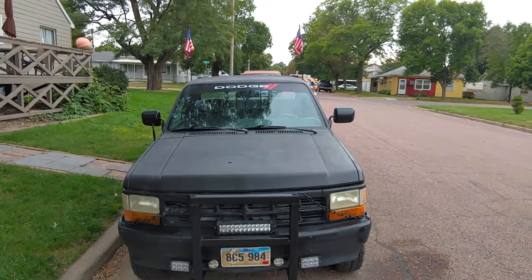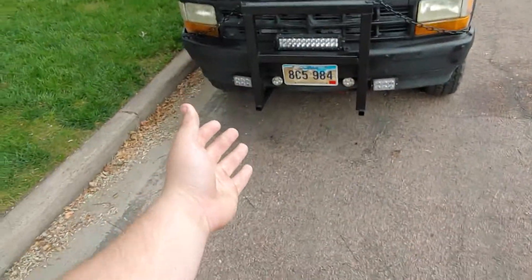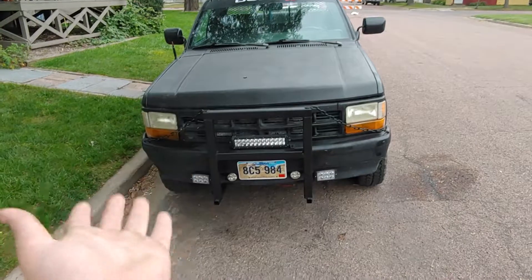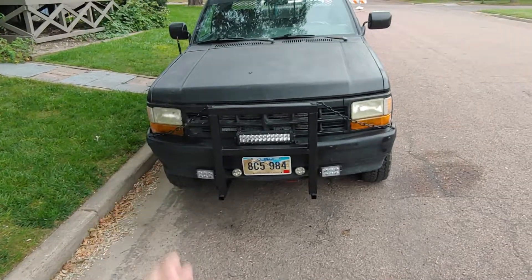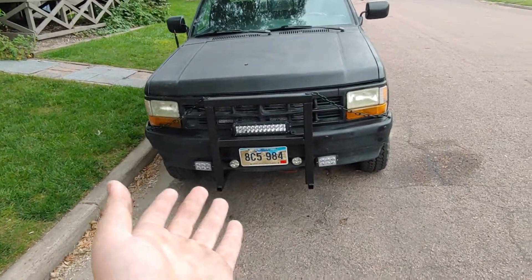Welcome back to Automotive Adventures. It's been a long while since I've made a video, so I thought I'd make another one now. It's good to see that the channel is thriving without me — you guys have done really well at keeping up with the views even though I haven't posted in a while. I've been a little busy.